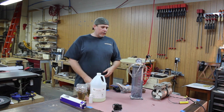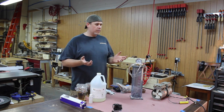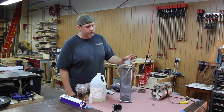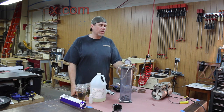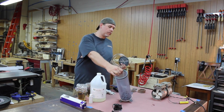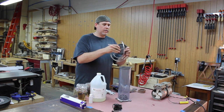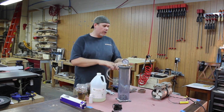First, I want to cover some of the things you need for stabilizing. The first thing you need is a vacuum chamber. I bought this from Turntex — turntex.com, Curtis over there makes these. It's basically just a PVC pipe that he's glued the bottom on. You've got a sealed top and then you just suck the air out.